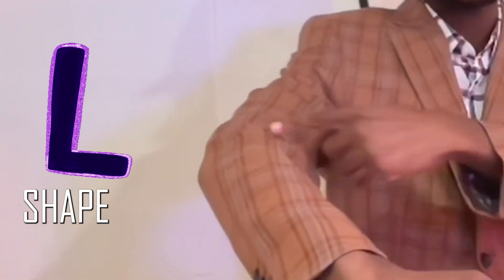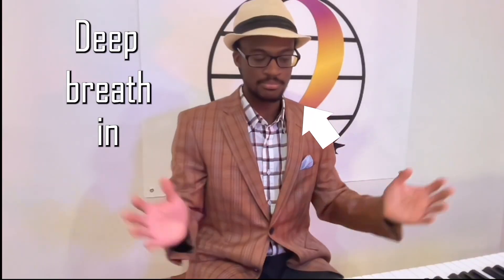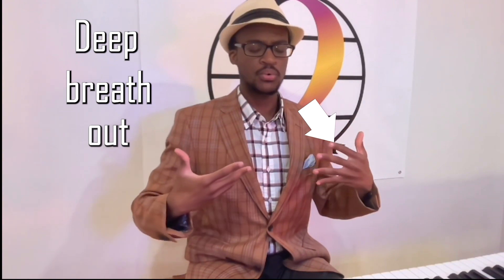Make sure that your body is getting a beautiful L shape, and also make sure that your arms have a beautiful L shape as well. Last but not least, let's also make sure that our hands are nice and loose, and also drape down with gravity. Let's take a deep breath in and let it out. While you're letting it out, make sure that your shoulders are draping down and are super relaxed.